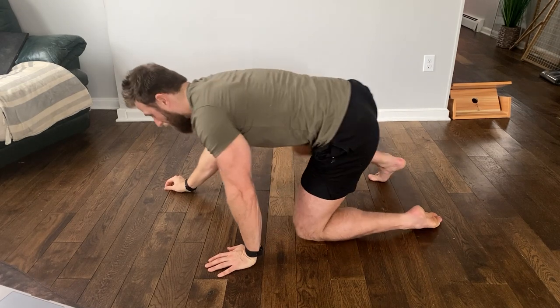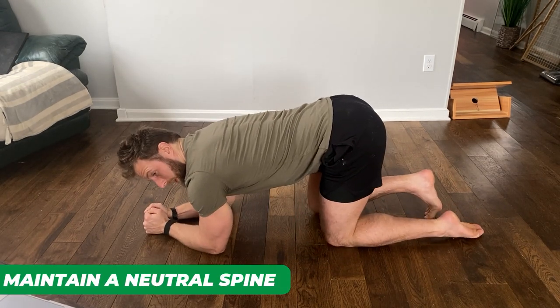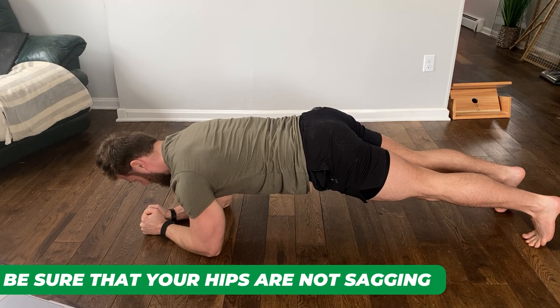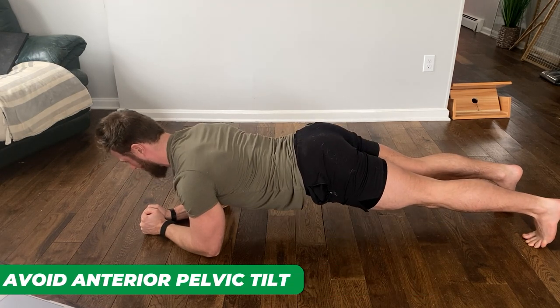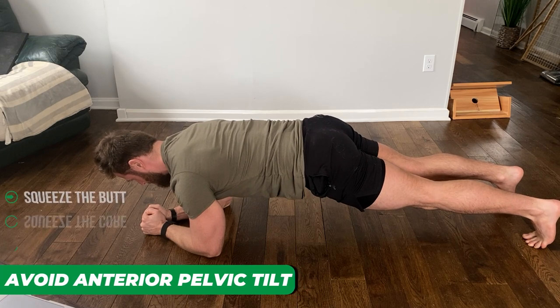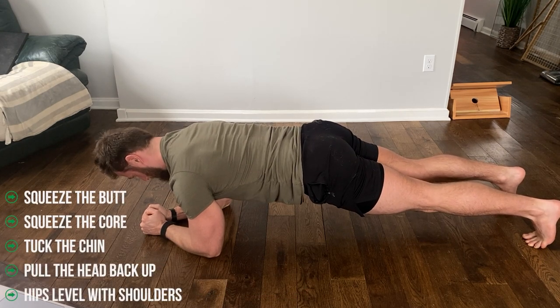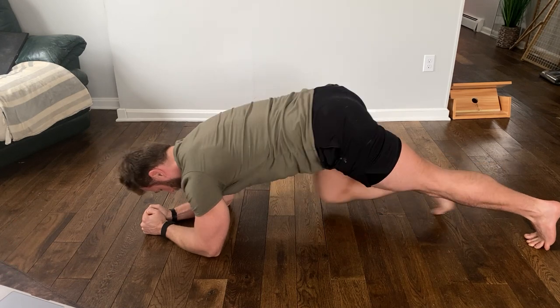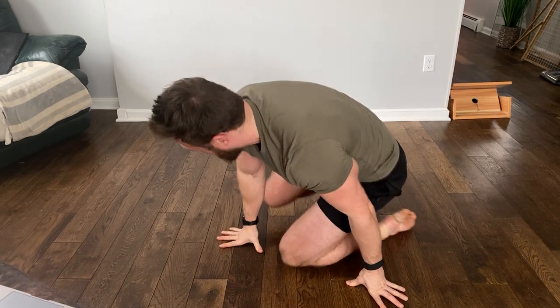What you want to keep in mind is to maintain a neutral spine. Make sure that the hips are not sagging and you're not in an anterior pelvic tilt arching your back. Squeeze the butt, squeeze the core, tuck the chin, pull the head back. Make sure that the hips stay level with the shoulders and simply hold this position. It's isometric — you can always squeeze your core muscles harder and produce more contraction. This is something I still do on a very regular basis and I'd encourage you to throw it into your routine as well.